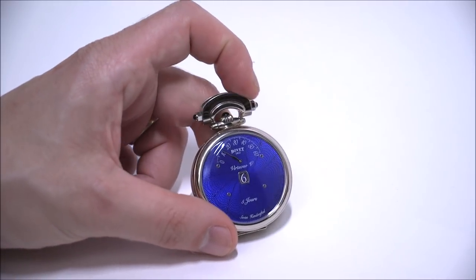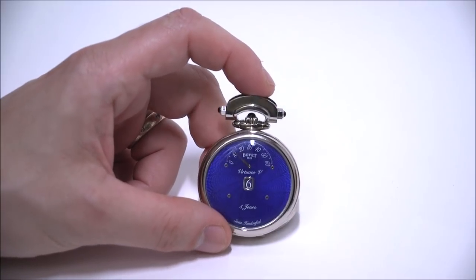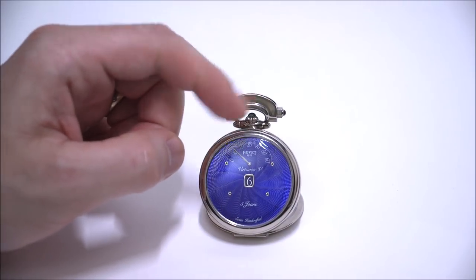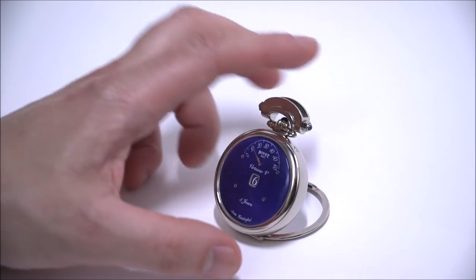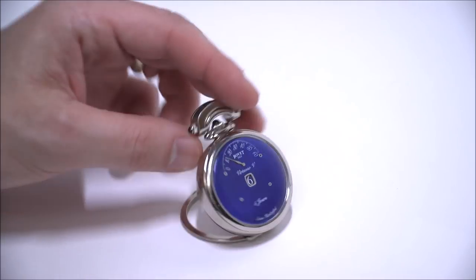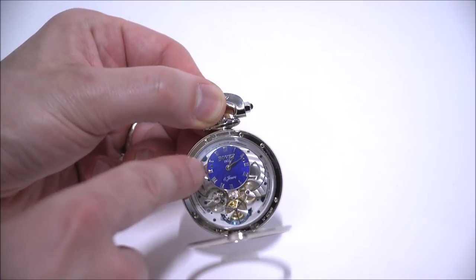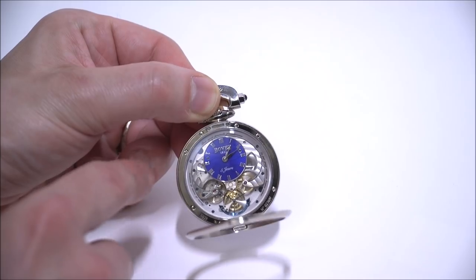At first I was concerned — I wasn't sure if this would be legible — but I found this combination of jumping hours and retrograde minutes, even if it's just a standard minutes display, very legible. I like it a lot. On the back you have the time with the traditional 12-hour dial, and you have more of that engraving and enamel work.